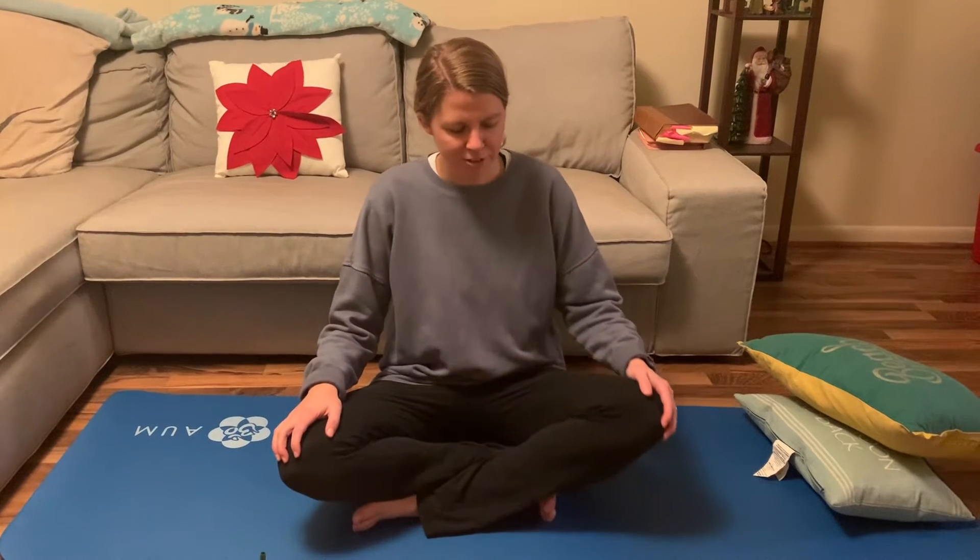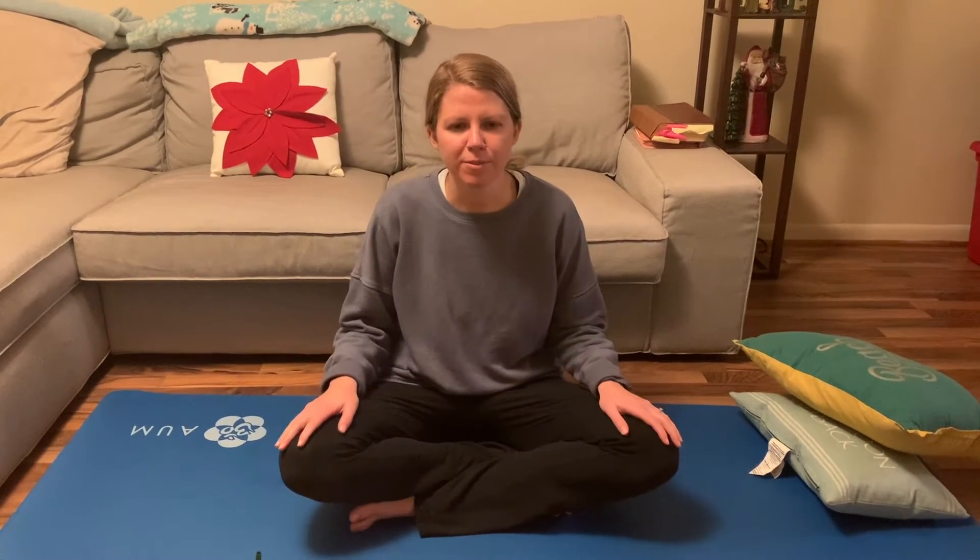We're going to start in just a crisscross applesauce position. Before we get started, if you're new to yoga, I just wanted to let you know a little bit about what yoga is. Yoga is a type of exercise that helps you build strength and mindfulness and teaches you to take deep breaths. It's just about knowing how to balance, finding your center, and being grounded.